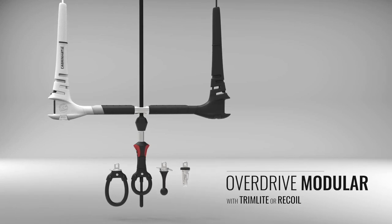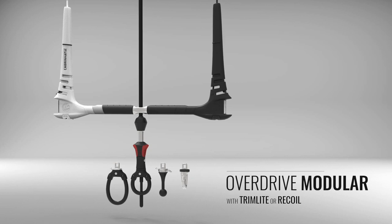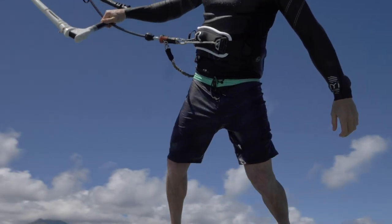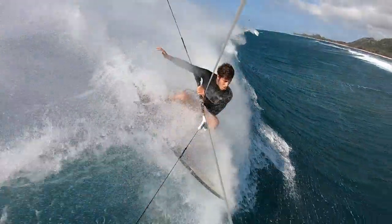The new Modular 1x is the control system for the next generation. Customization and personalization are at the core of this extremely versatile control bar. With the 1x modular control system, you can choose from four different connection points that suit your style of riding.